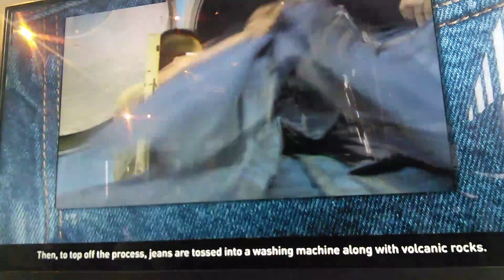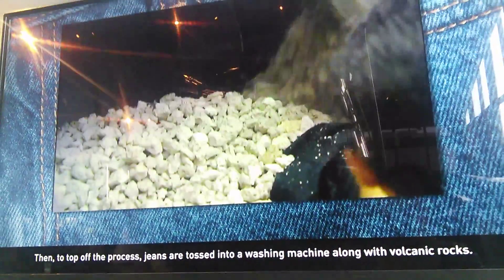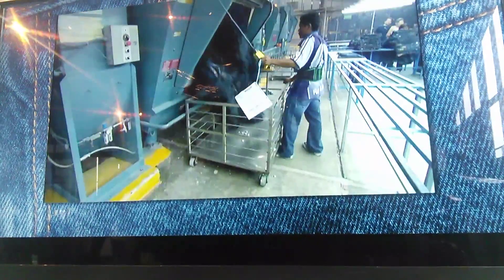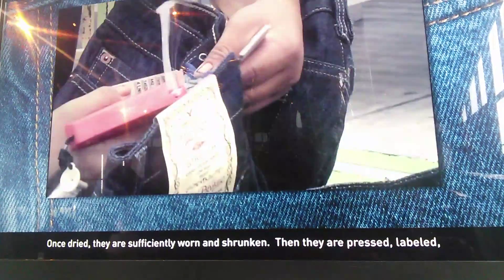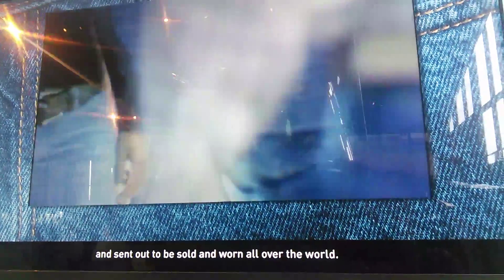Then, to top off the process, jeans are washed in a washing machine along with pumice stone. Once dry, they are sufficiently worn and distressed. They are then pressed, and sent out to be sold in stores all over the world.